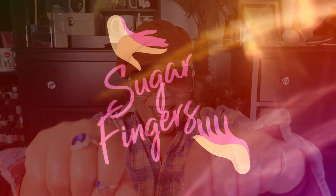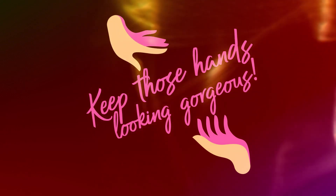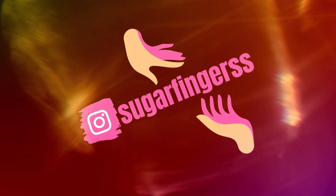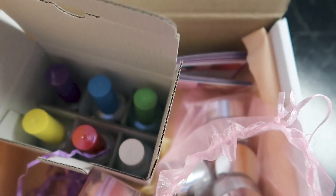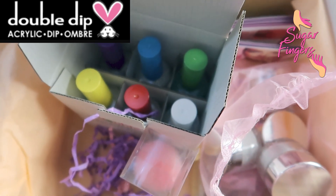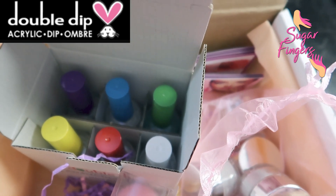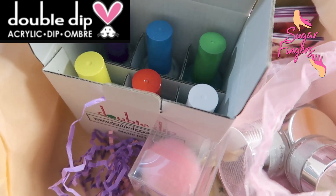Let's get to it. Hello beautiful babes and welcome back to Sugar Fingers. It's your girl Sweet Angel and yes we have an unboxing and we're going to have some fun with this box today. I was so happy that Double Dip reached out to me and sent me this wonderful gift. And y'all, not only did I get a gift but you have one as well — I do have a coupon code for all of my beautiful babes who go shop at Double Dip.